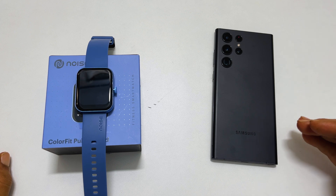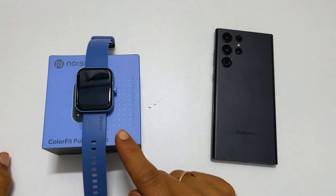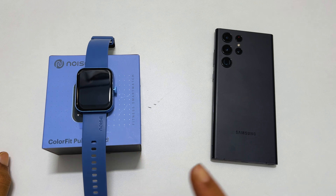Welcome back. In this video, I will show you how to set up the Noise Colorfit Pulse Grand Fitness Smartwatch and pair it with a smartphone. So let's get started.